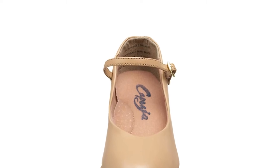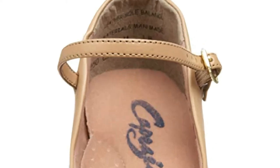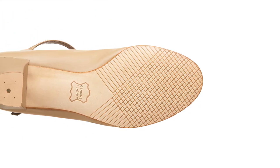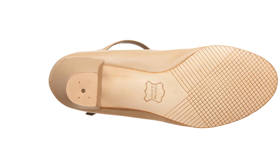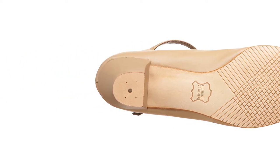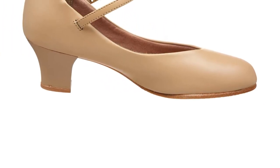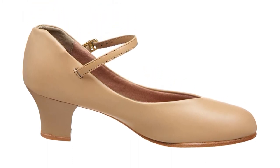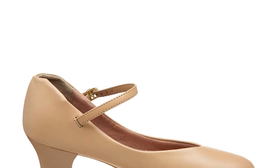The closed toe box is wide enough so the feet can spread naturally to support balance. There is an Achilles notch and lightweight padding on the collar to keep the shoe in place and offer comfort, which are standard features of Capizio women's shoes. There are two colors to choose from so you can get the look you want, no matter what outfit you're wearing. The cons of these shoes are the fact they are available for children, which means the size range is very small, but Capizio do a great range of shoes for adults as well.